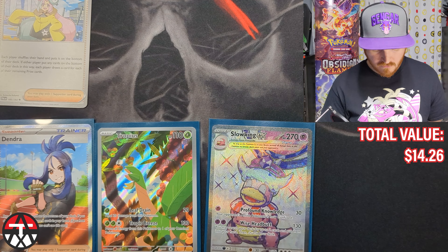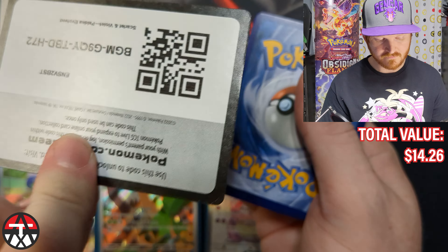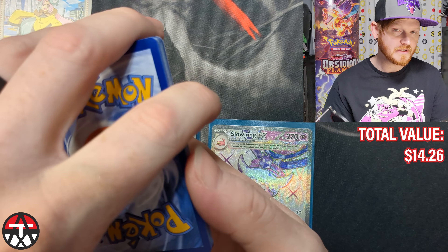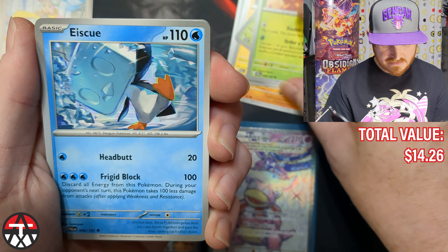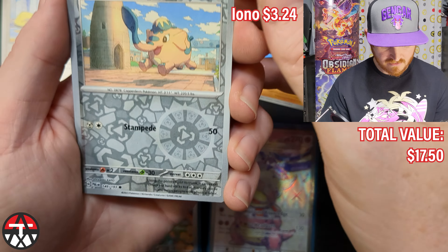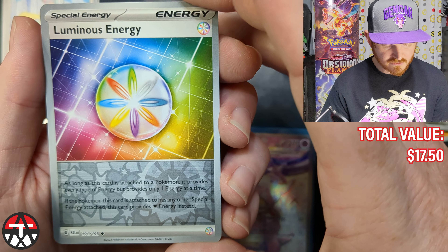One more pack — can we pull more hits? Next pack: Litleo, Rambunctious Shinx, Nymble, Vespiquen, and Eiscue — the boy with the ice! Another Iono — two of them, that's cool. And a reverse hollow Queenfont, and a Luminous Energy — I think it's played in Lugia. I actually have someone I might give this to. That's super cool.